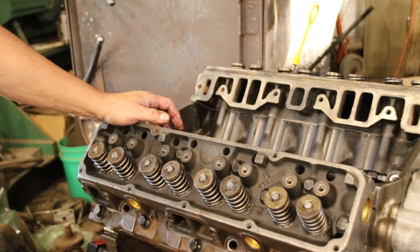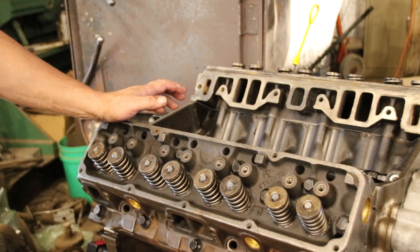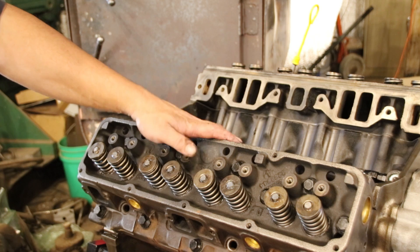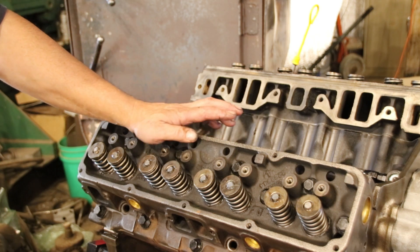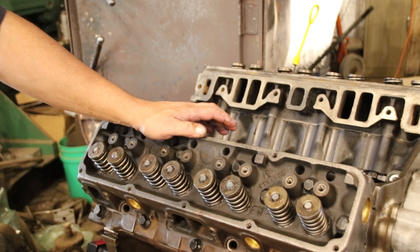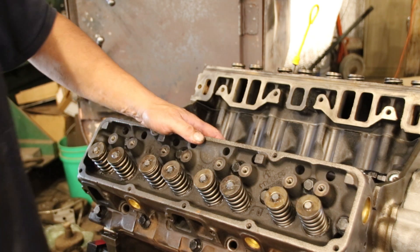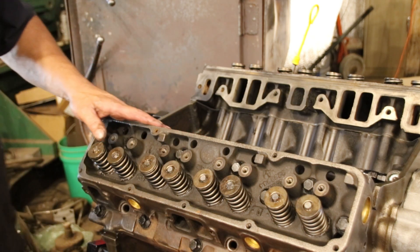We're going to end this one here today. Thanks for watching — you'll see how that head repair, valve seats, and crack repair holds up when we fire this guy up, and hopefully that'll be coming pretty soon. Thanks for watching everybody, we'll see you on the next one.